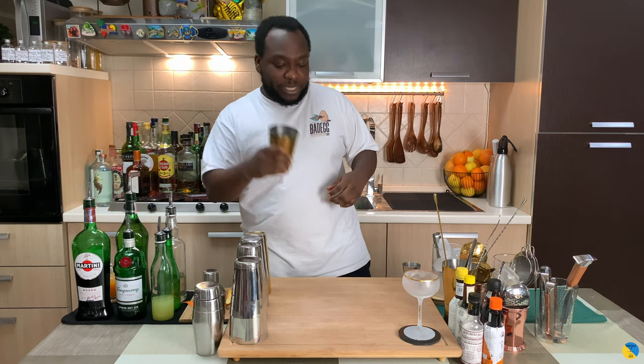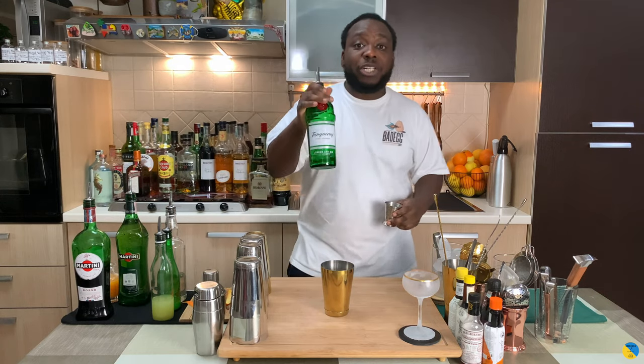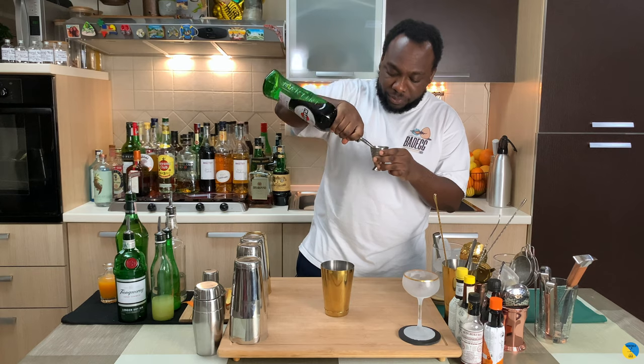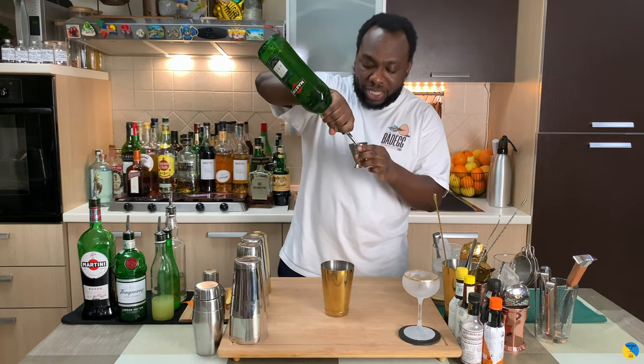So it's a shaken drink, so a small tin. We're gonna start with gin — 45ml of gin. We're gonna add 20ml of sweet vermouth and 20ml of extra dry white vermouth.